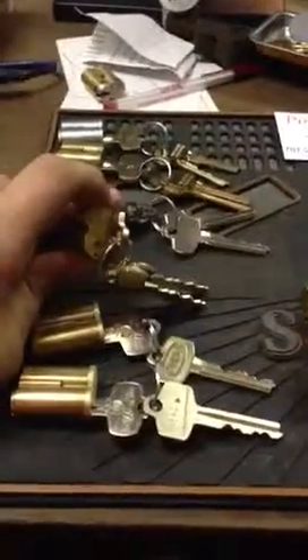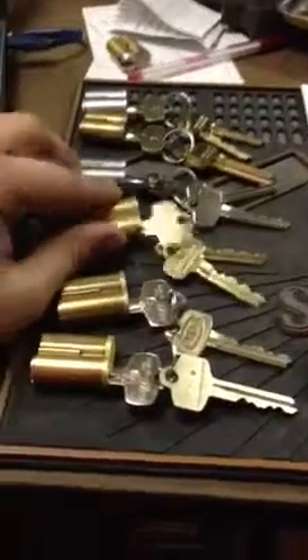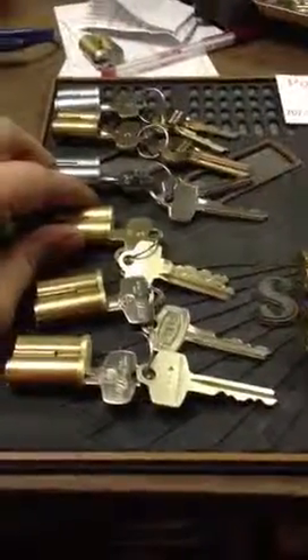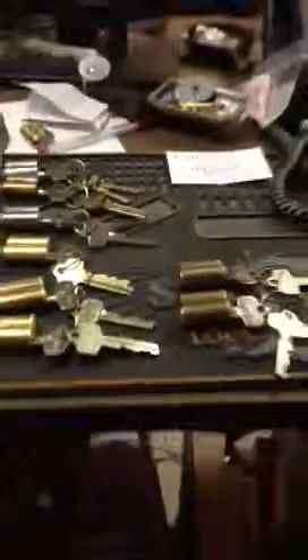This one is the KMT300. I got this core empty and he pinned it up for me. It's KSP's proprietary keyway. Nothing really special about it.